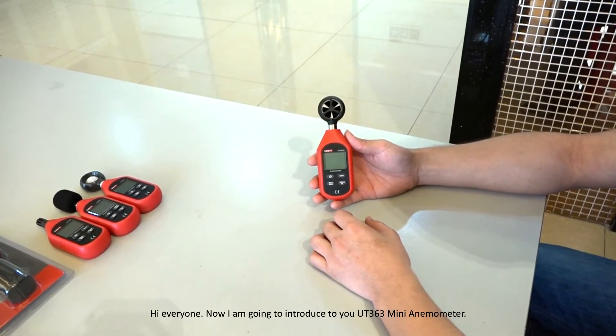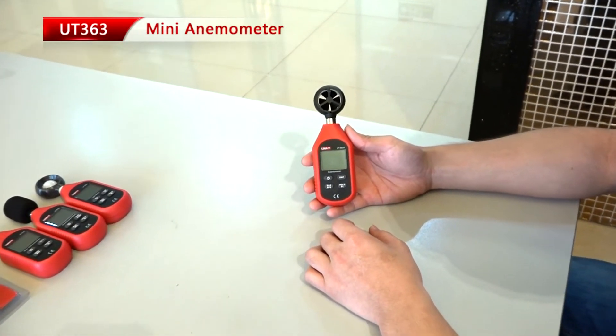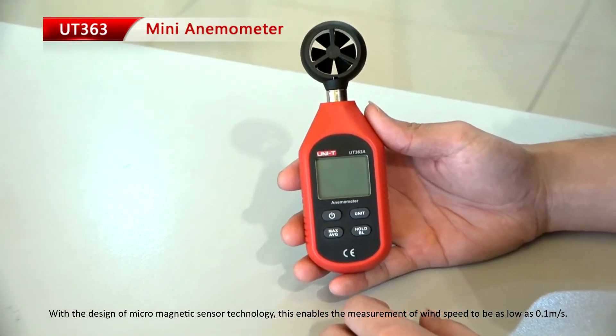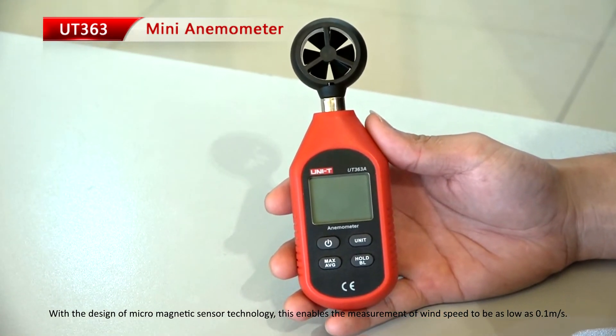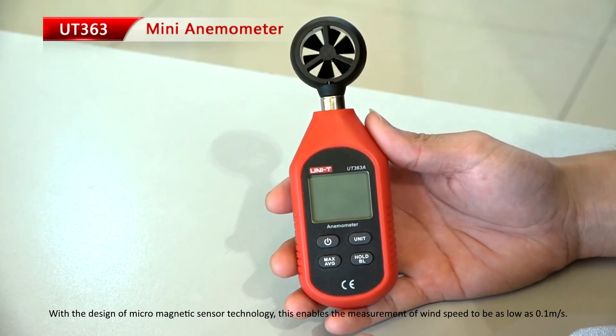Hi everyone, now I am going to introduce to you the UT363 Mini Anemometer. With the design of micro-magnetic sensor technology, this enables the measurement of wind speed to be as low as 0.1 meters per second.